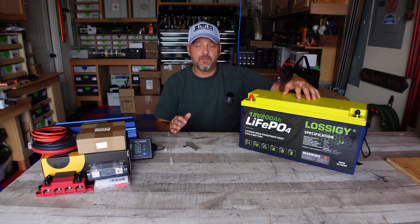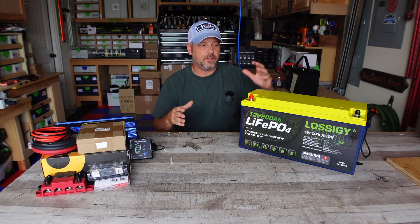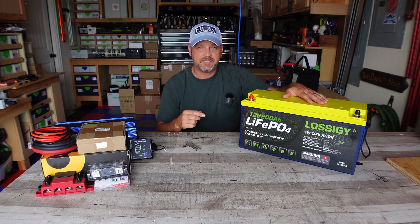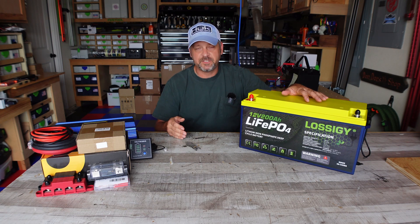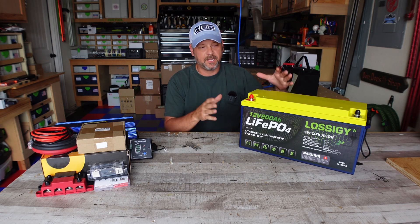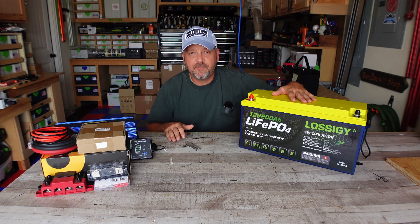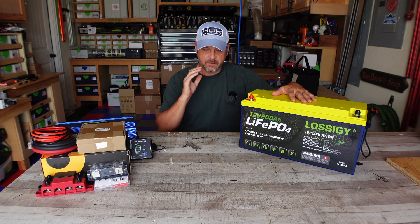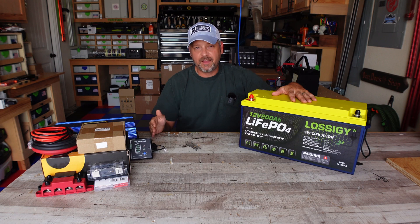Continuously you can run 100 amps off this battery. If you want to hook multiple batteries together, you can connect up to 10 of these in parallel and maintain 12 volts. You can connect up to four of them in series up to 48 volts. So you can build a bigger system with more than one battery. And Lossigy does offer a five-year warranty — if this battery does something it's not supposed to do within five years of purchase, it's covered.